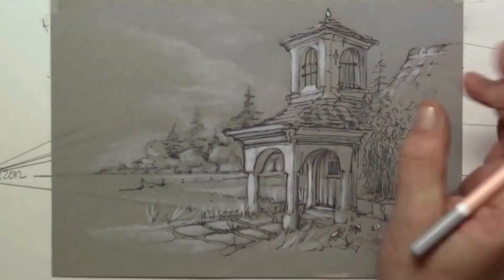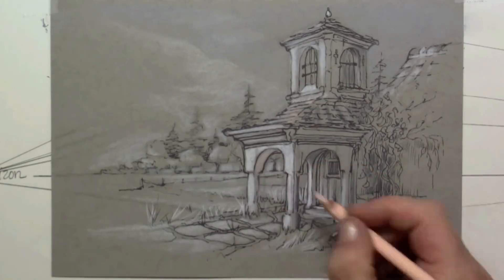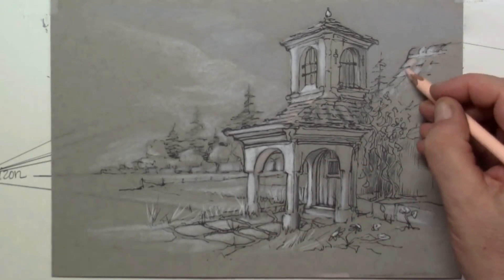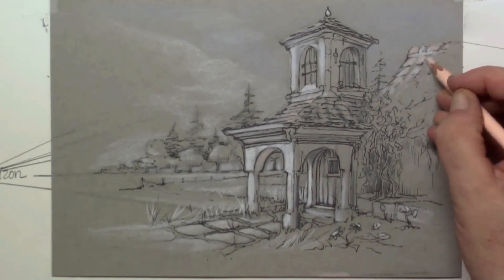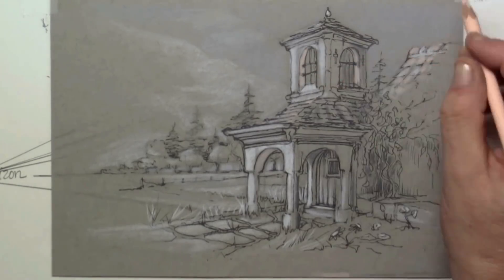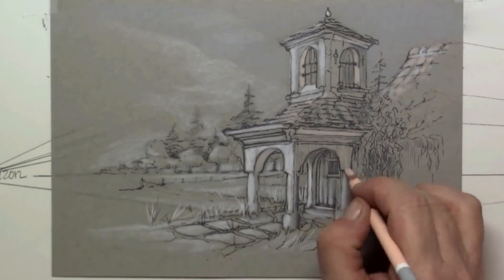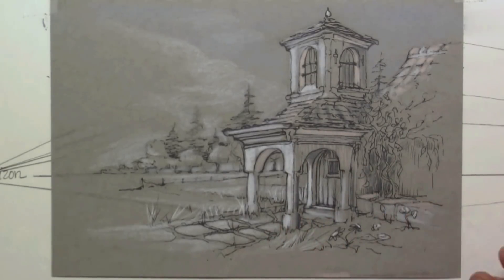Here I'm using a very light pink for the shadow side of the white painted front portal, a little bit on the tiles and on the roof. The pink and the gray work excellently together.